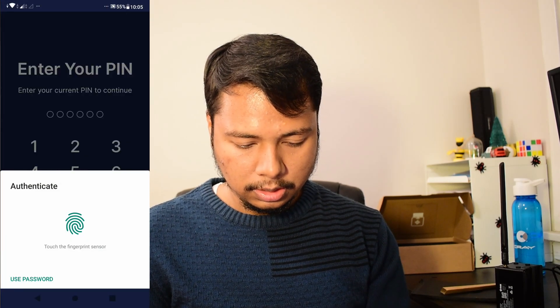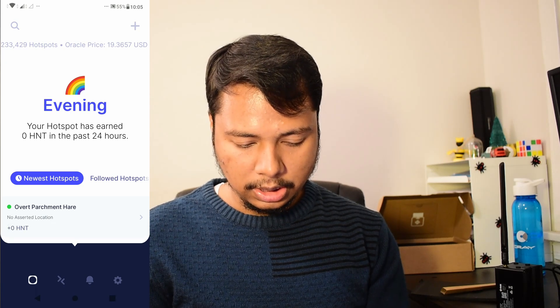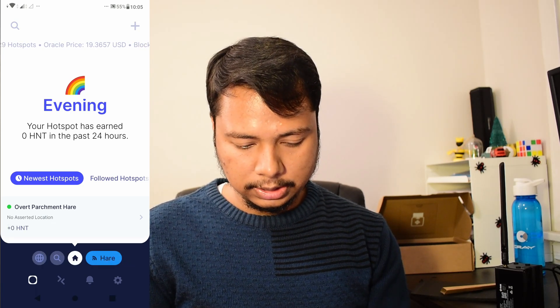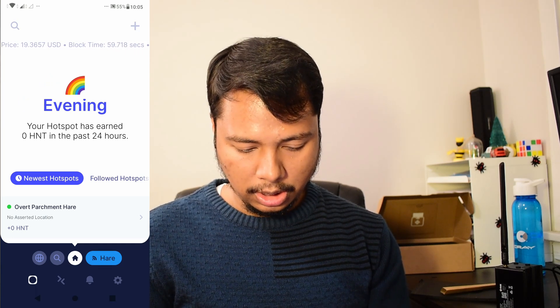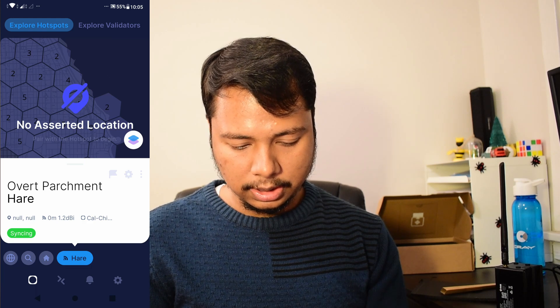Going back to the Helium app to check whether the transaction has been completed, I can see the transaction has been completed and it's showing the name of my hotspot with the same details. Clicking on it shows 'Syncing' and the location is null. In this video I've shown you how to onboard the RAK version 2 Helium Hotspot; however, the process is the same for any Helium hotspot. I hope this information was useful — if you have any more questions, let me know in the comments. That's all for today, thanks for watching, and get Kryptonized!